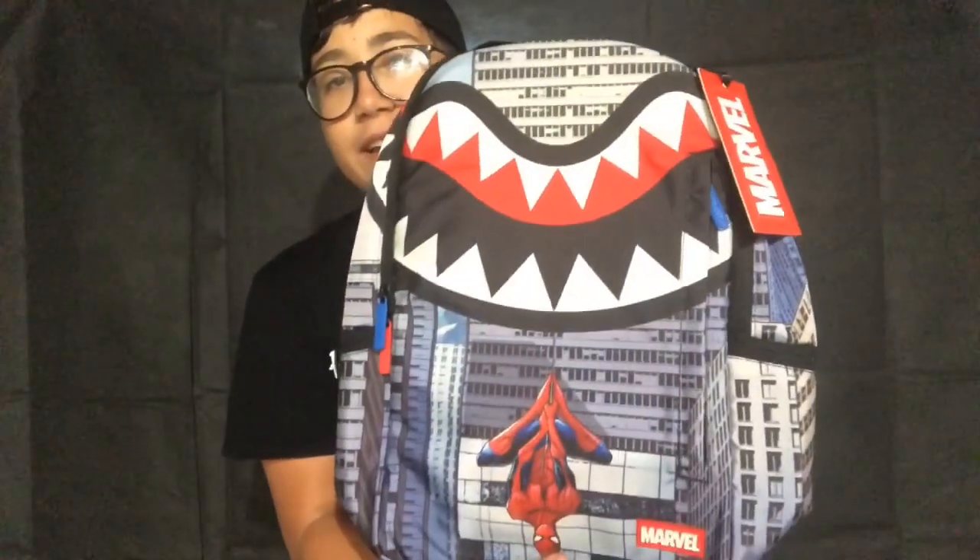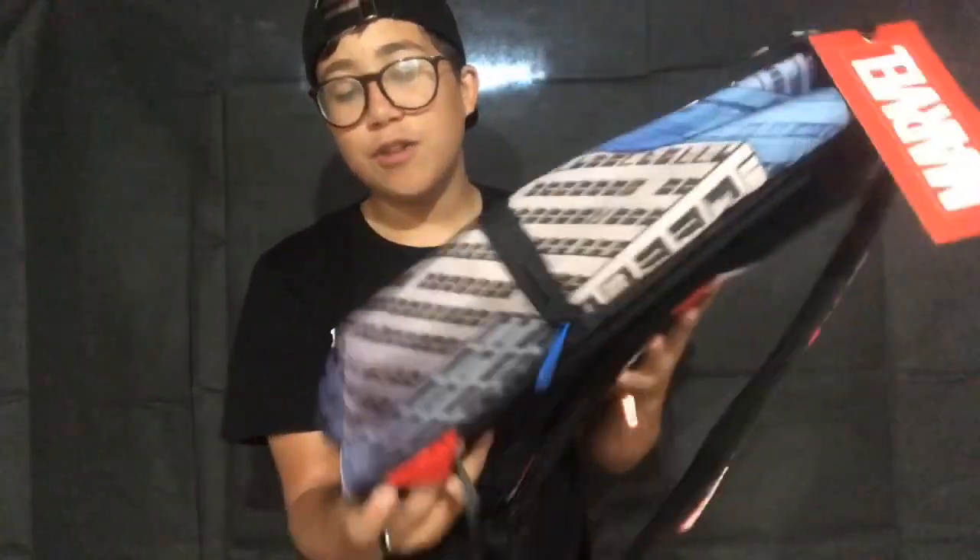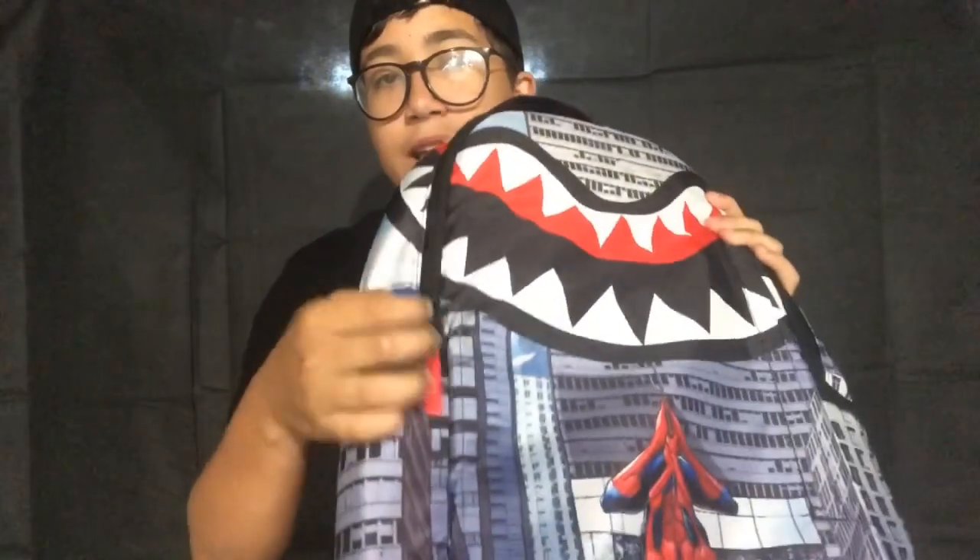It has a Marvel and Spray Ground collab — Spider-Man hanging off the shark! The shark is cool. I like how they made it hanging upside down. And I like how it's rubber — that's dope. It has a whole bunch of pockets with red and blue metal zippers, which is dope. The straps have a rubber Spray Ground logo on them, which is really dope.